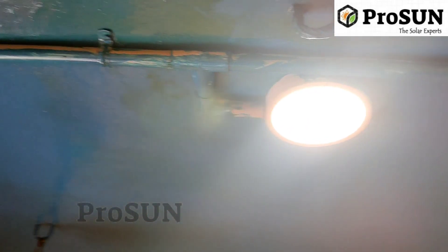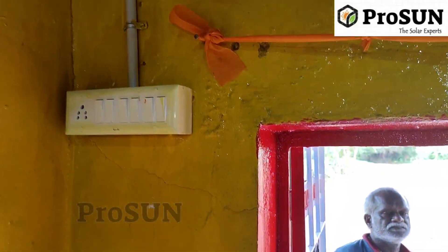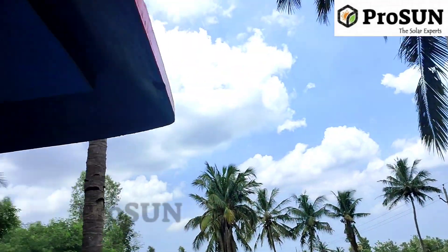We will show you the lights: the top ceiling light, the front light, the light near the door, and a street light.